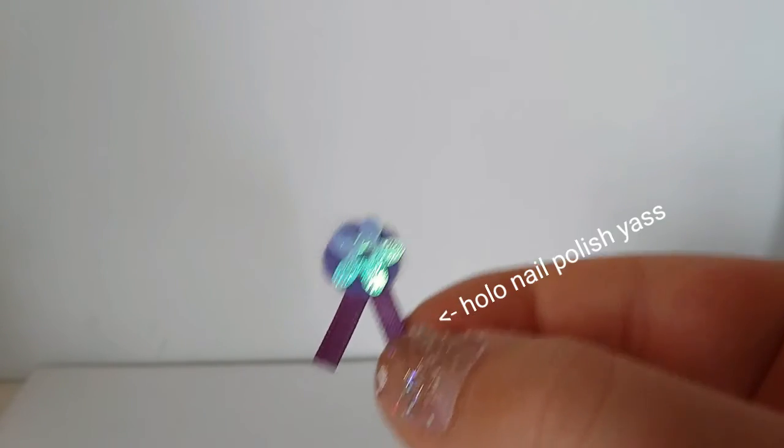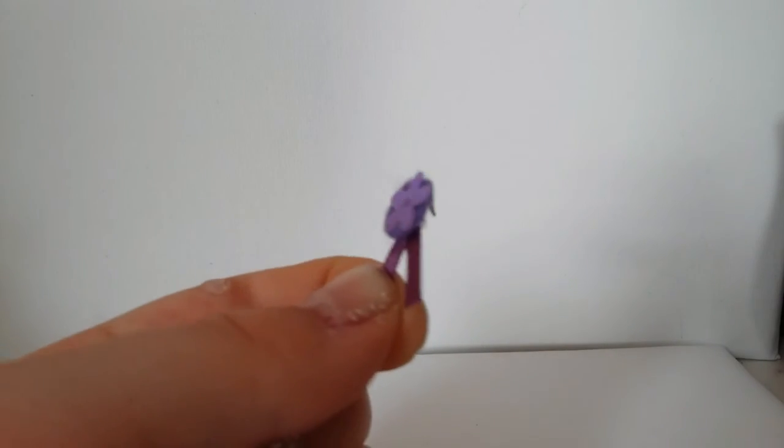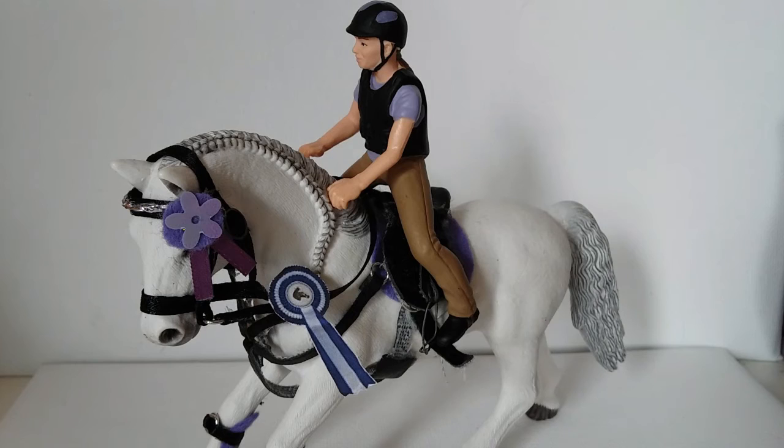Then you glue the two ribbons on the back, add the wire hook on the back, and you're done! Thank you guys so much for watching. Don't forget to check out Josie's channel — I'll put the name in the description. Stay tuned for more videos, and thank you so much for 100 subscribers! Bye guys!